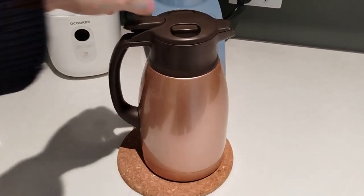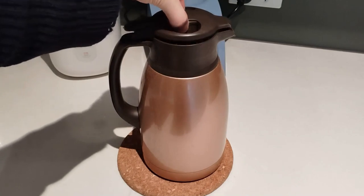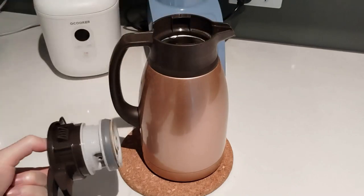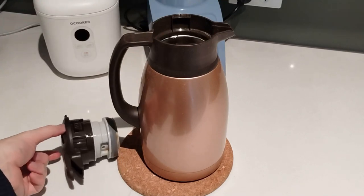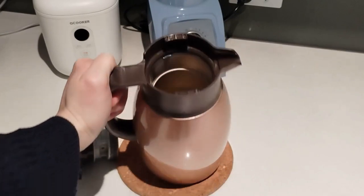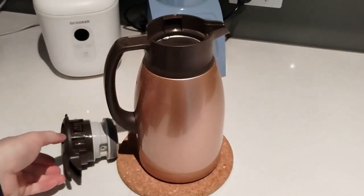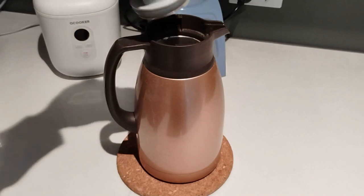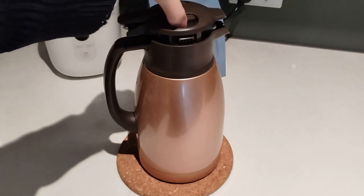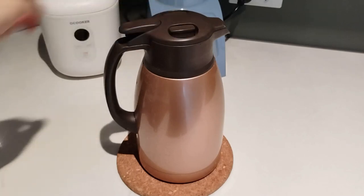It is very quick to open — simply squeeze the two latches on top to release. The large opening means that it is easy to pour boiling water into the flask without risk of inadvertently splashing yourself. Closing it is simply a matter of depressing the latches and putting the top back in place.